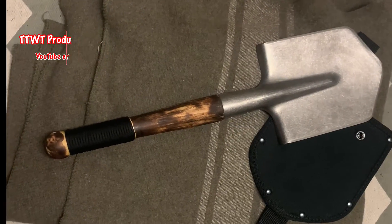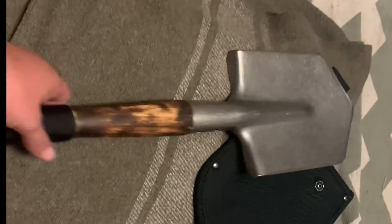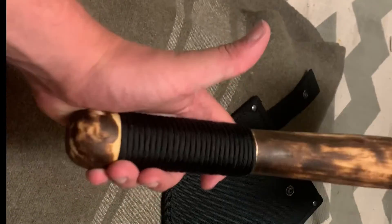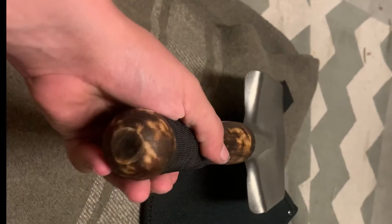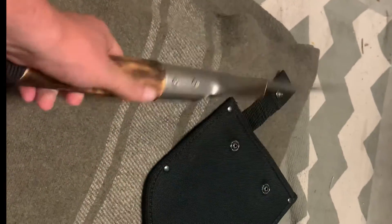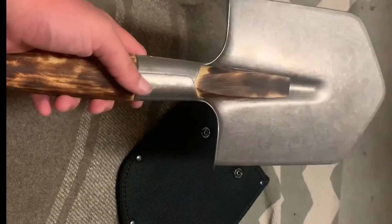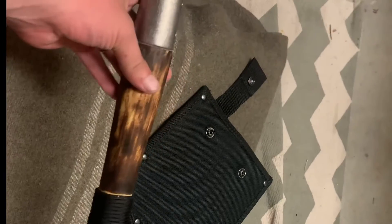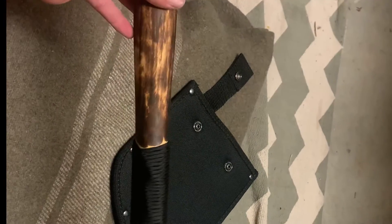Quick update on the Russian e-tool mod. I put a pretty solid paracord wrap on it, got rid of the polyurethane coat, re-handled it, did some burning and sanding on it, gave it kind of an old weathered look. I think it looks kind of interesting.